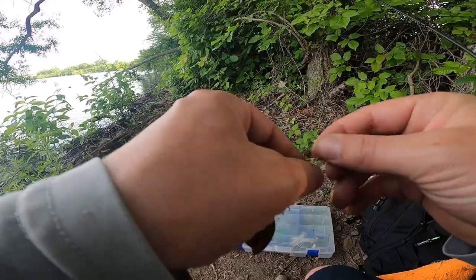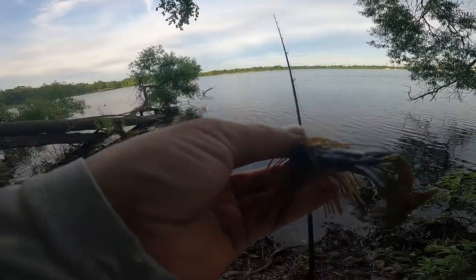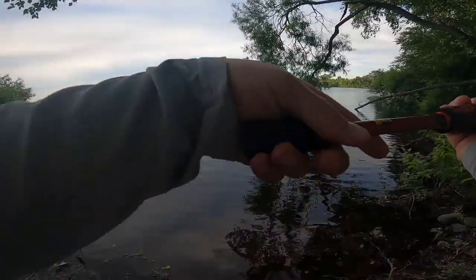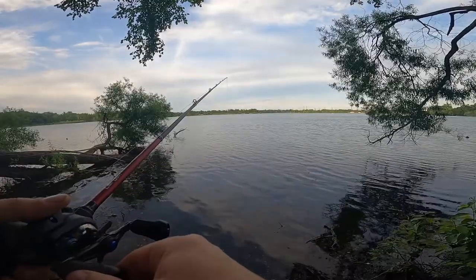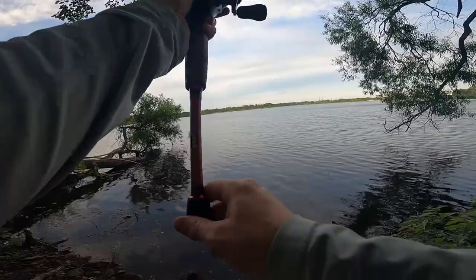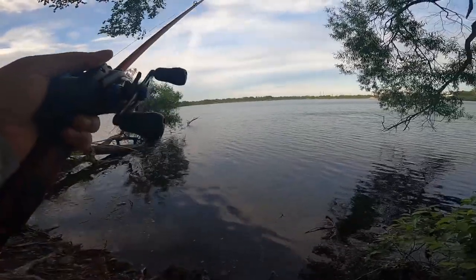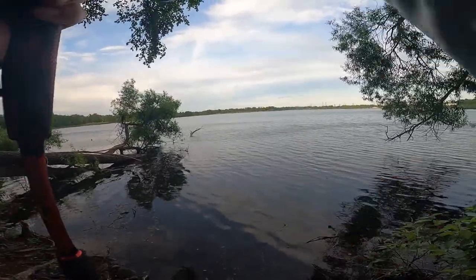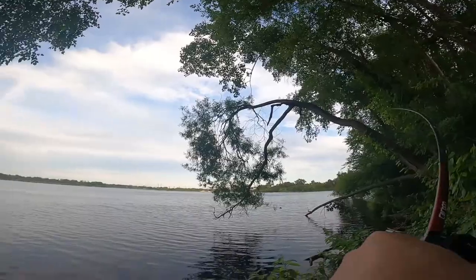Let me show you this bad boy. It is a mini skirt jig with a little screw keeper — screw lock — pretty weedless. There's definitely a lot of grass out there. Feeling some grass and rocks — feels odd. Yeah, some grass. Alright, we're gonna get a bite — we got one!